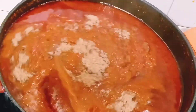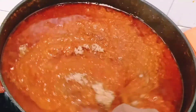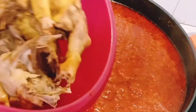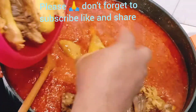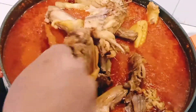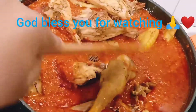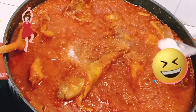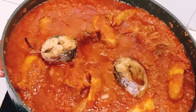That is the chicken I showed you earlier — it's time to add it to the sauce. Stir it together. Add salt to taste and add the fish as well.